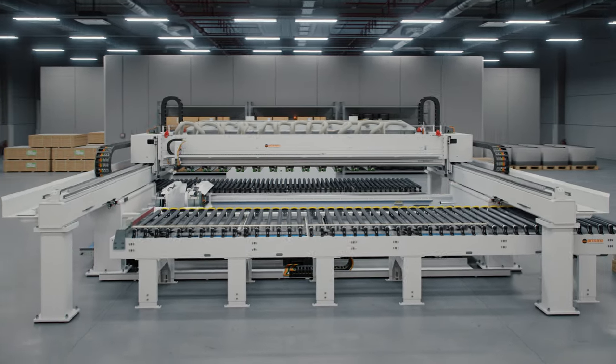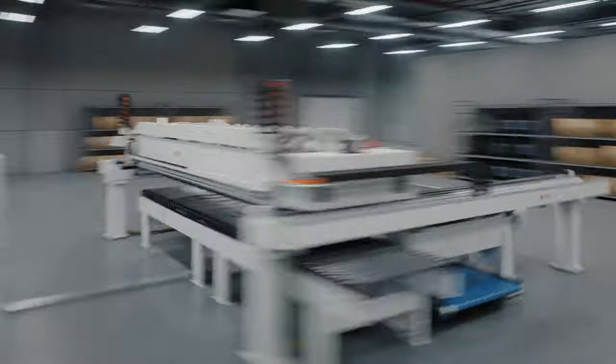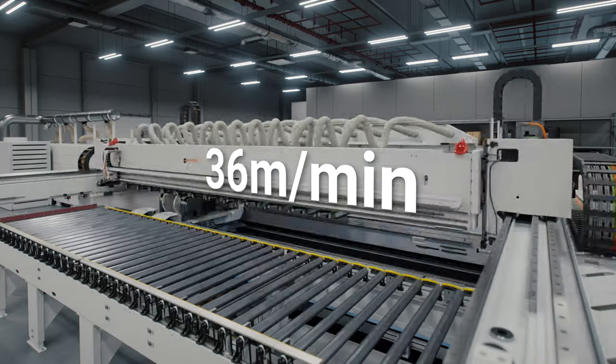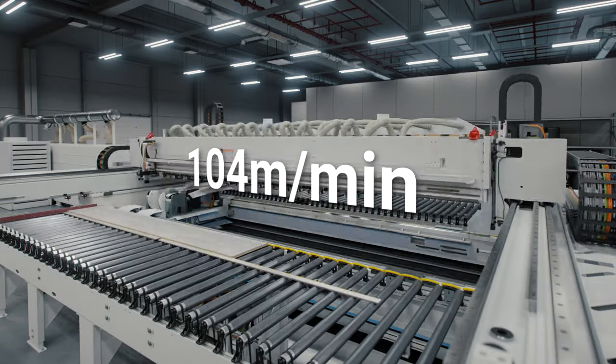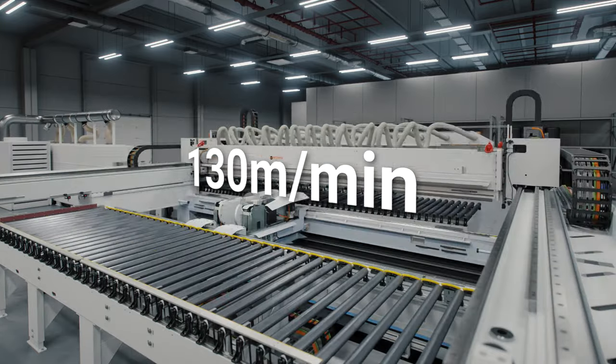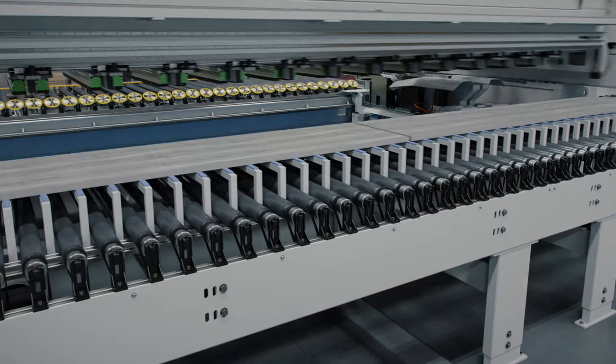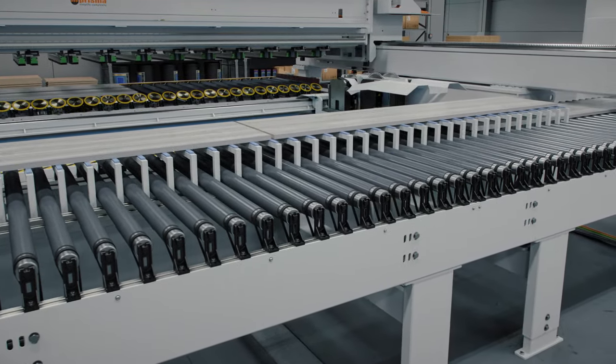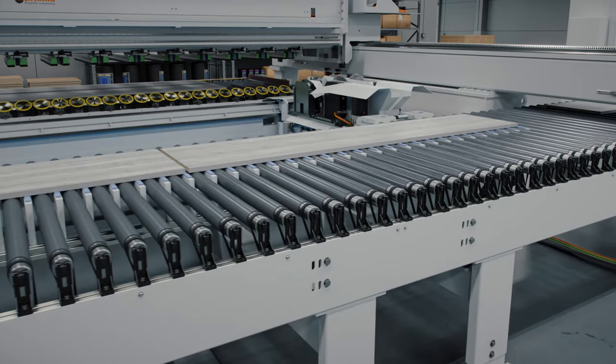The Faber isn't just hyper-flexible — it's also fast, very fast. Experience an unrivaled feed rate of up to 130 meters per minute and productivity of up to 200 parts per minute, making the Faber fast enough to work in line with the most productive edge-banding machines.